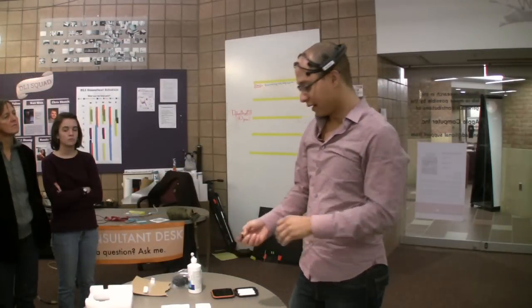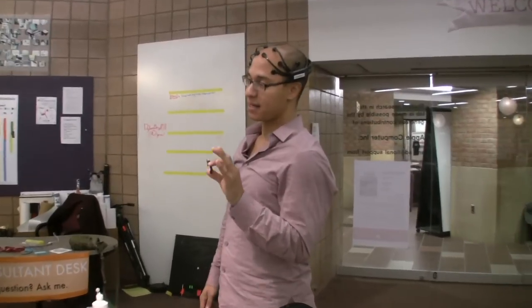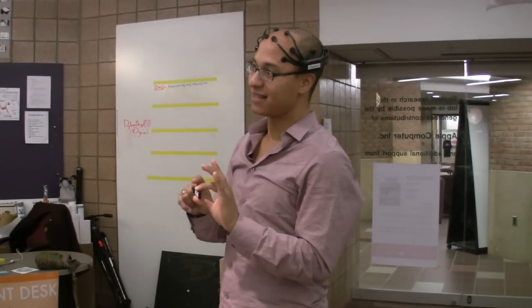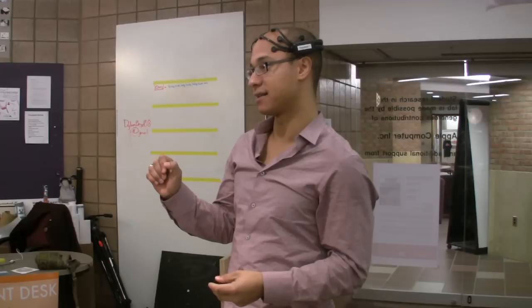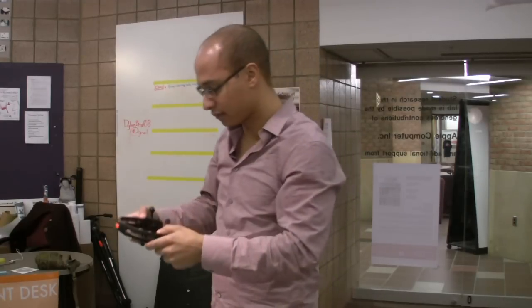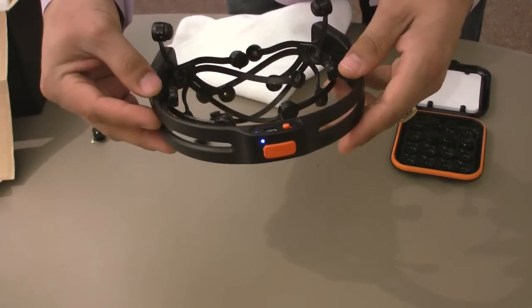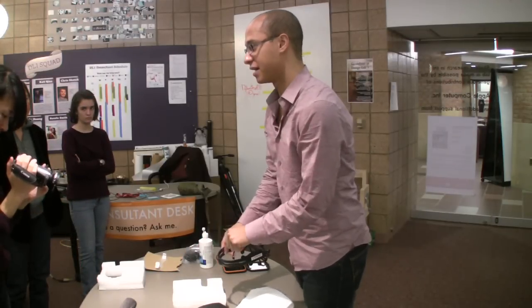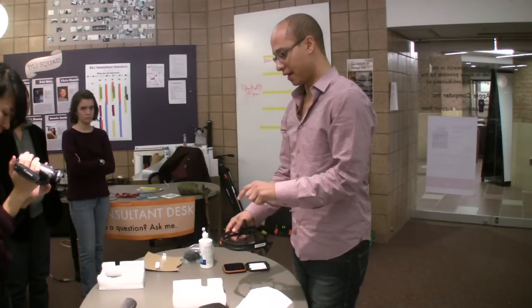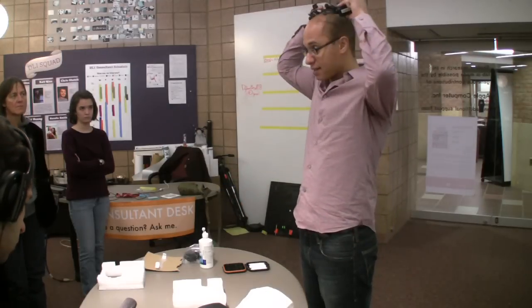In order to connect to the computer, this is the dongle that we're going to use. One thing to remember is that if there are multiple people in the room working with the headset, it doesn't actually know when you turn it on that this is the dongle it wants to look for — it looks for any headset turning on. So plug in the dongle first, then turn on the device. When you turn the device on, you'll see a blue light right here. Insert the dongle into the USB port on the back of the computer, then turn the device on. When you have the software up and running, you should see the connection inside the software. The recommended order is: dongle in the machine, power the device on, and then place the headset on your head.